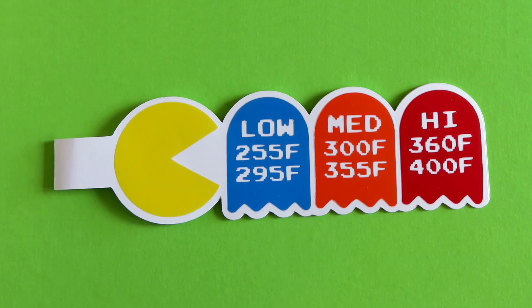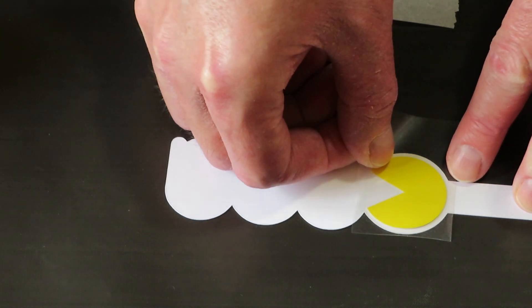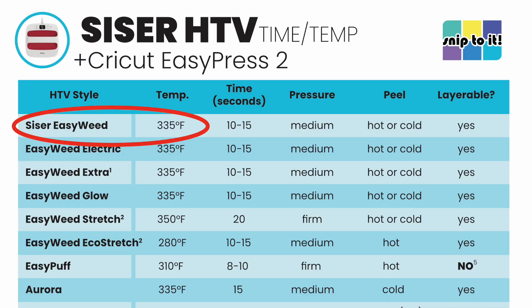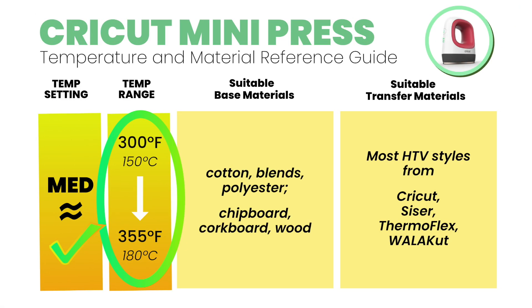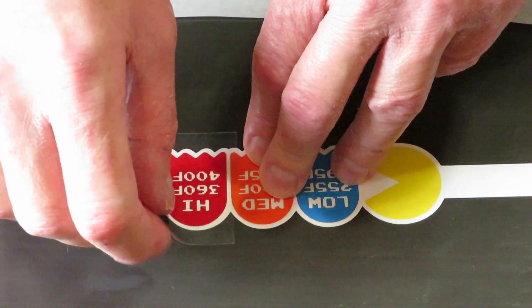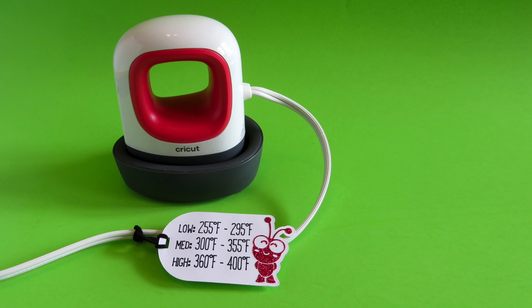The second tag I'm demonstrating is a retro Pac-Man design available for free download on my website. I'm making this with Siser EasyWeed applied to cardstock. According to my Siser EasyPress chart, EasyWeed requires 330°F, which corresponds to the medium setting on the Mini. I'm going to tack each EasyWeed piece for a few seconds, peel it while it's still hot, then press everything for another 10 seconds. When the tag is complete, you can fasten it to the power cord of your Mini, giving you a super handy reference for what heat setting to choose when pressing your projects.